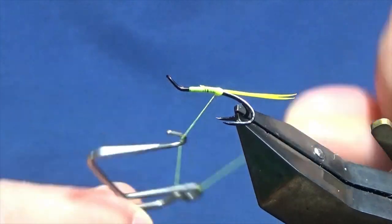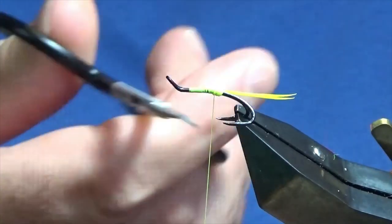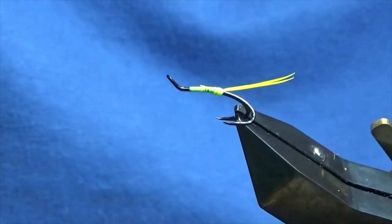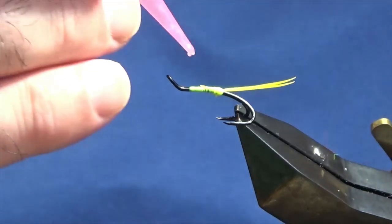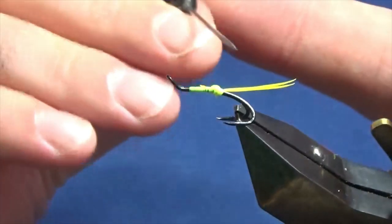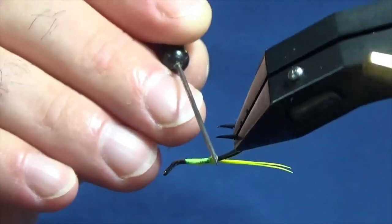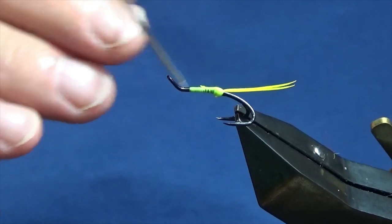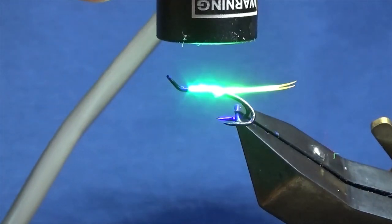Then I'm going to come in and throw in a whip finish, then trim away the Glow Bright Floss. Now you've got to protect that, so you can either use super glue and varnish - it's up to yourself. I'm just going to come in with some UV resin, just a small amount. I'm going to spread this around the tag at the back - don't want any going on to the goosebats. Then I'm just going to come in with my torch and cure the resin.